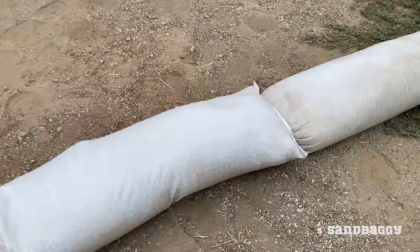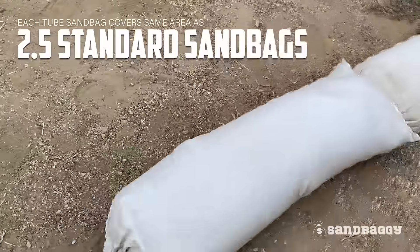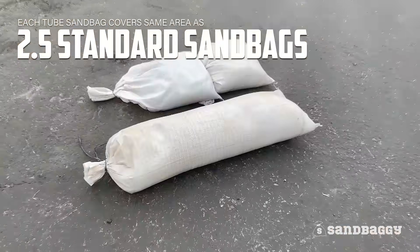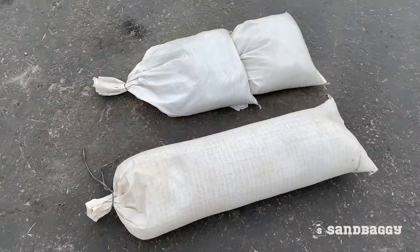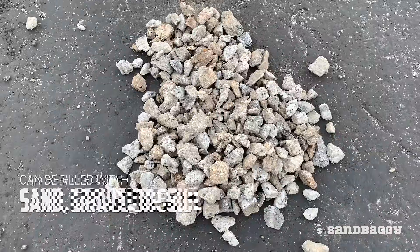Sandbaggy tube sandbags also save you time. Each sandbag covers the same area as 2.5 standard sandbags. These bags can be filled with sand, gravel, or soil — whatever is available on site.